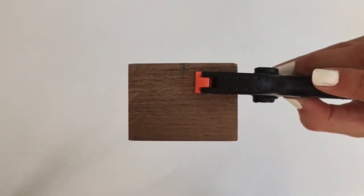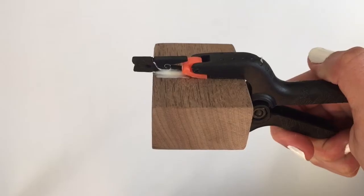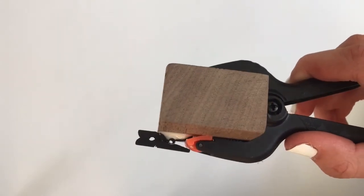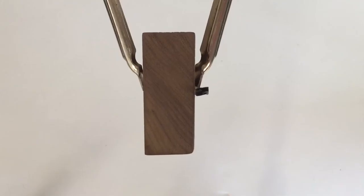Find some clamps that fit your wood — you can get these at any hardware store. Then add a drop of gorilla wood glue in the middle and press a small clothespin on top. I got these clothespins from Michael's, then move the clamp over the pin to apply pressure. Do this for as many cubes as you want.